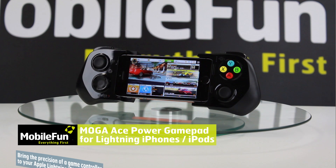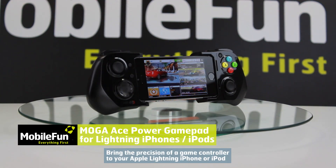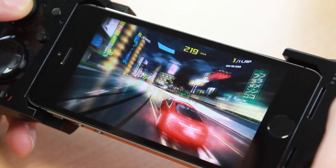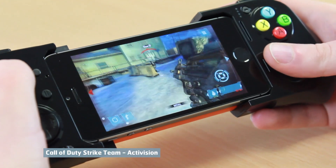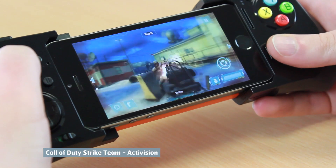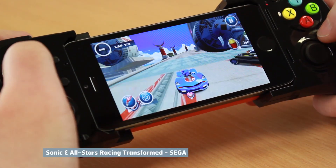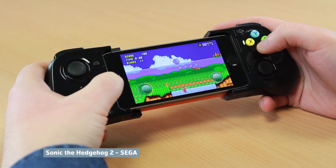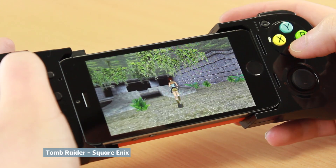The MOGA ACE Power Gamepad features a design and button layout inspired by traditional console controllers, offering a much finer level of control than your iPhone or iPod's touchscreen. With the controller's dual analogue thumbsticks, you'll enjoy a competitive edge in first-person shooters, racing games, platformers and other mobile games that call for quick, precise control.